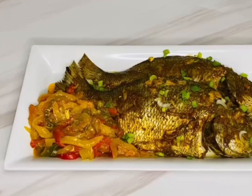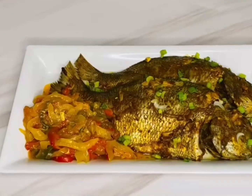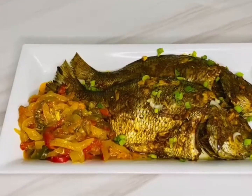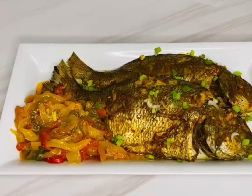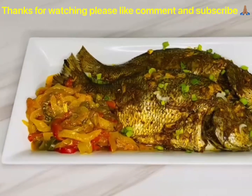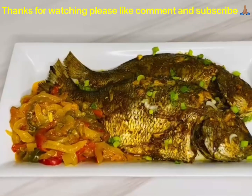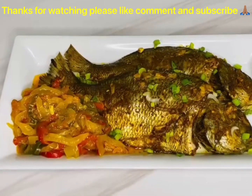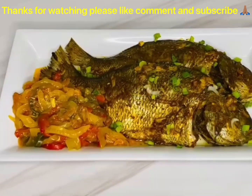I just garnished it with some spring onions. Thank you so much for watching my video, I really appreciate it. If you haven't subscribed to my channel, please consider doing it now, and I will see you in my next video. Until then, bye bye!